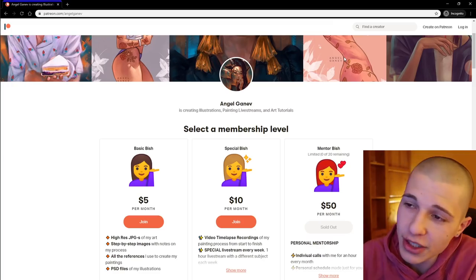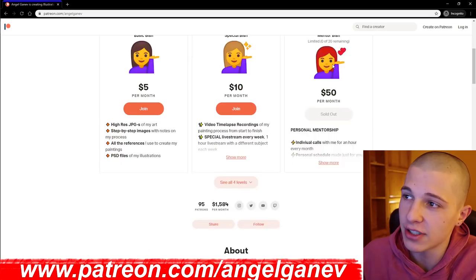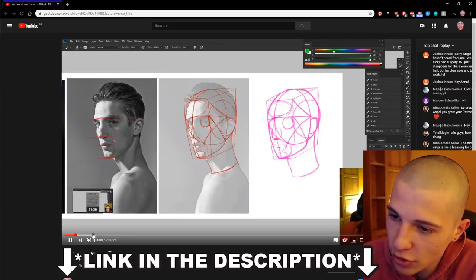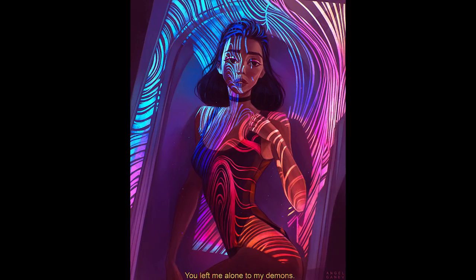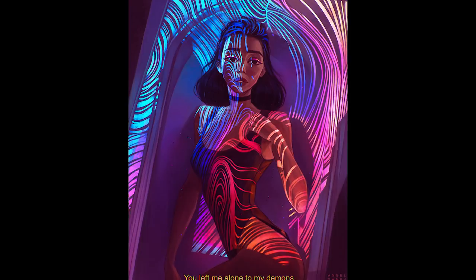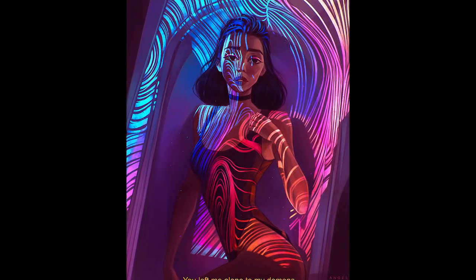With that money I can buy stupid shit. But if you're interested in some serious critiques, make sure you check out my Patreon — Patreon.com slash AngelGaneth — where I do a special livestream every single week with critiques, overpaints, and I answer questions. I'll include a link in the description to my last one, which is over 2 hours of critiques and overpaints. Make sure you practice your art and remember to use the quarantine for art, because your dick can't handle all of it.